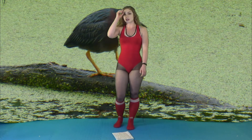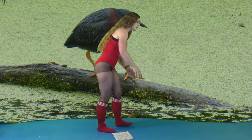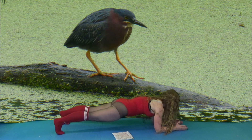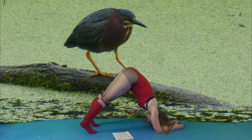Now we'll begin our actual workout. We're going to begin on the floor in a forearm plank. And then you're going to push up into dolphin pose.